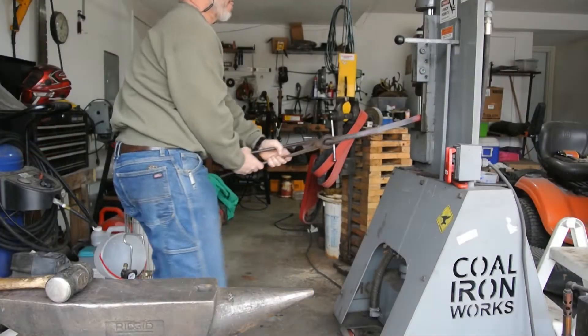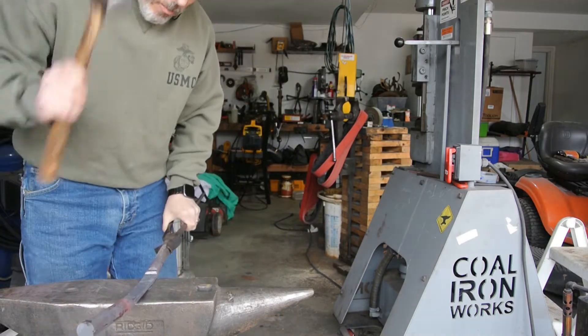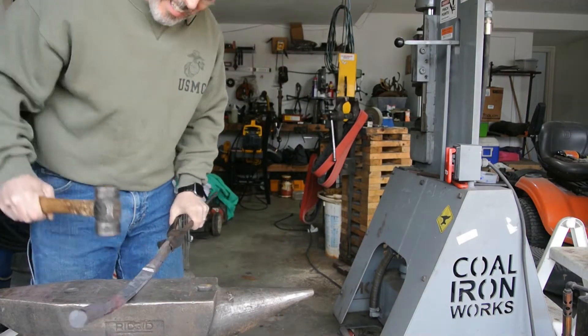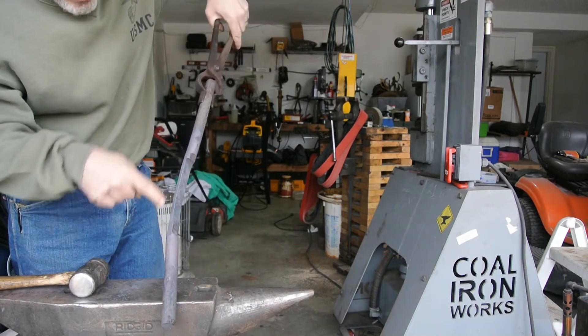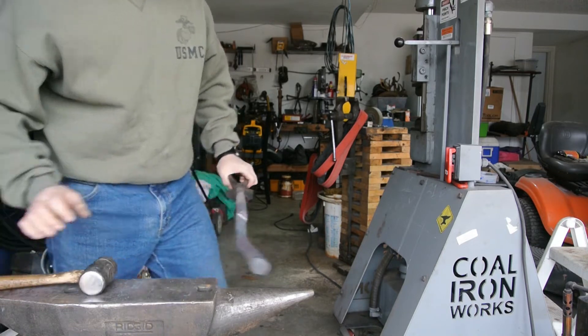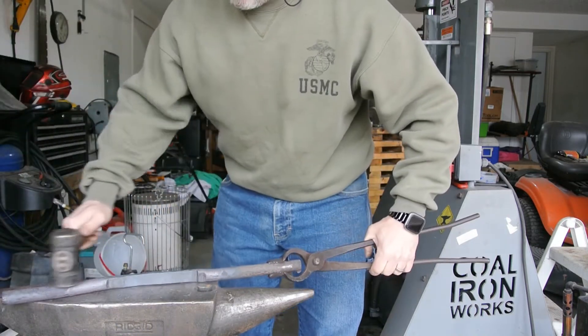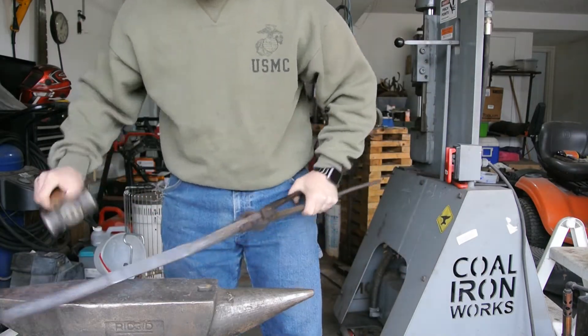That's much better. You can see I've got some areas that I've got to kind of thin back out a little bit, but that's okay. I think that's going to give us the eight inches that we're looking for. There's still plenty of material to work with to make the reins of the tongs, so yay.